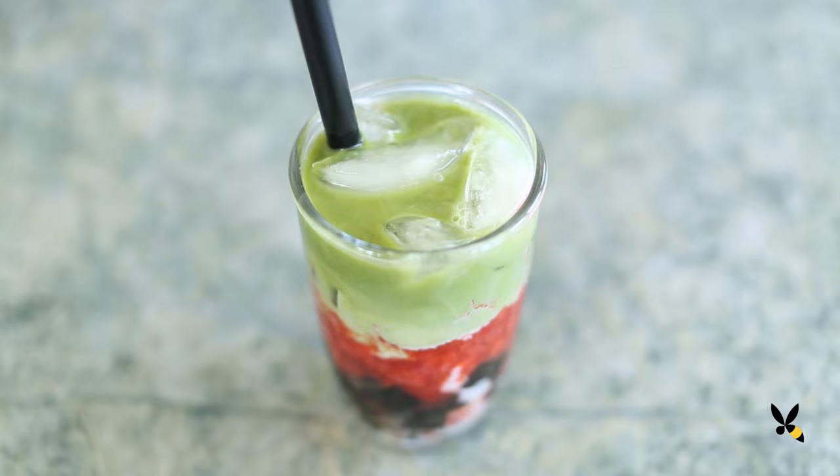Does this look amazing or what? Quality ingredients, awesome drink. Thanks to the Boba Guys for this drink inspiration. I'll see you guys at our next coffee break. Bye!